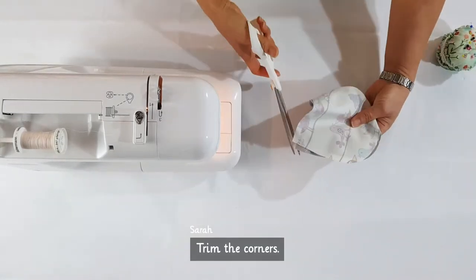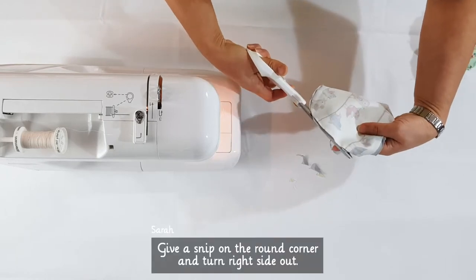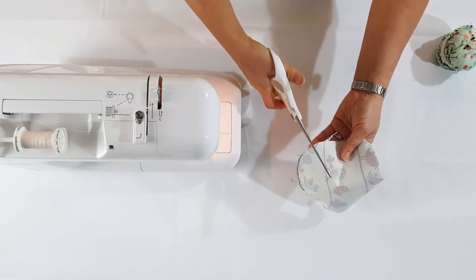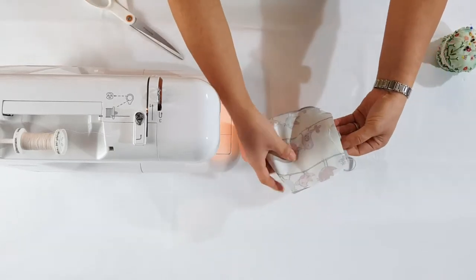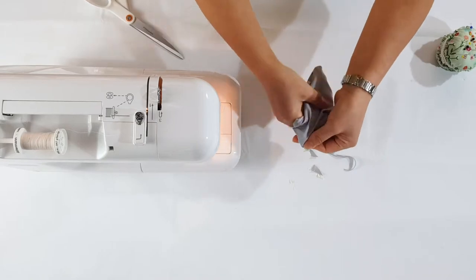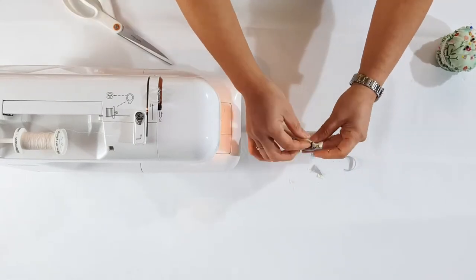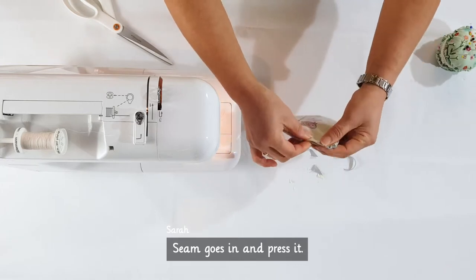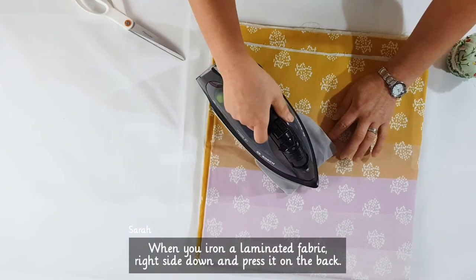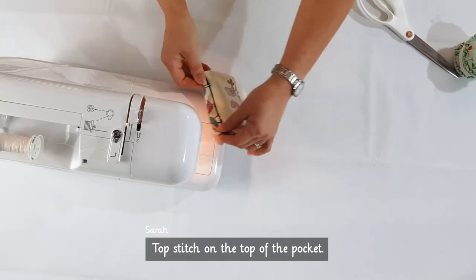Trim the corners. Give a snip on the round corner and turn right side out. Let the seam go in and press it. When you iron a laminated fabric, place it right side down and press it on the back. Then topstitch on the top of the pocket.